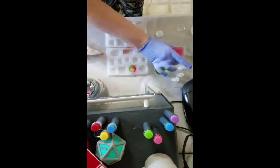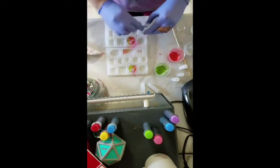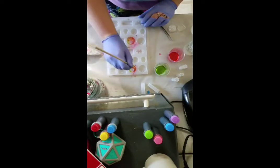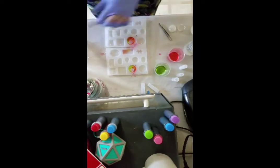The earrings that I made ended up being like opposites of each other — mismatched, you know. I think that's going to look super cool, I don't know, when somebody actually wears them.